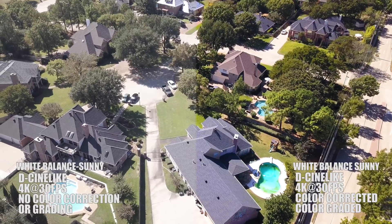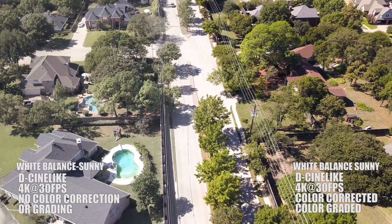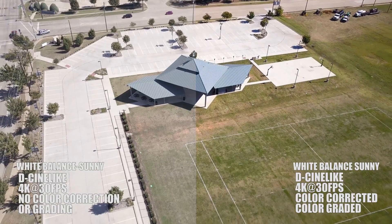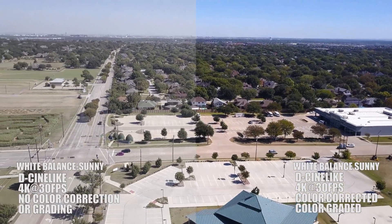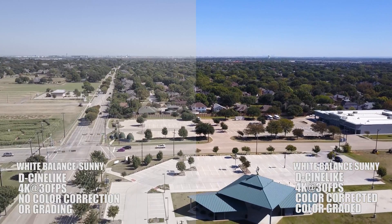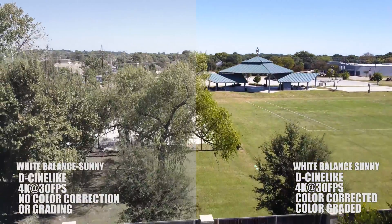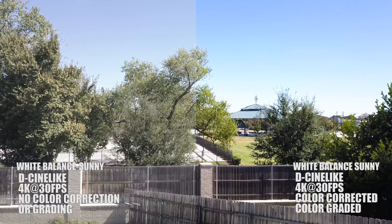If you don't know how to color grade or color correct, there are many tutorials on YouTube. I personally use Adobe Premiere Pro, but whether you're using DaVinci or whatever editing software you use, there's a lot of tutorials out there. If you're interested in me putting up a tutorial on how I color grade and color correct, I'll be happy to do a video on that — showing how you can bring back and adjust colors. With D-Cinelike I could actually work on it in post, whereas working in normal with automatic white balance before, I couldn't bring any of that back.